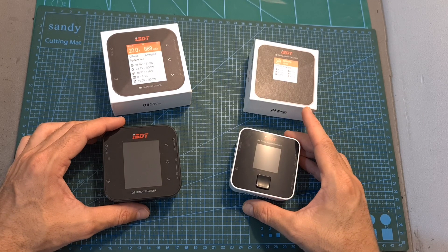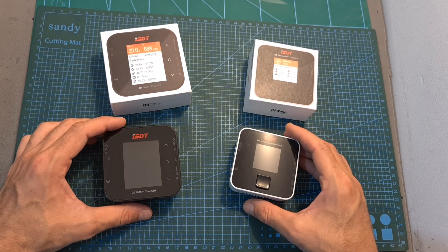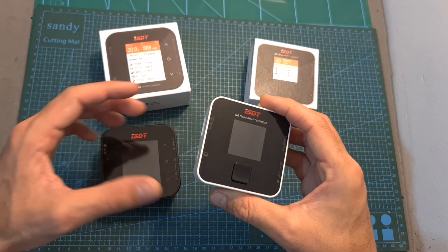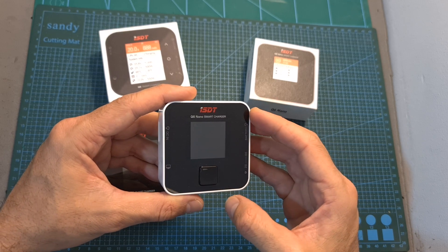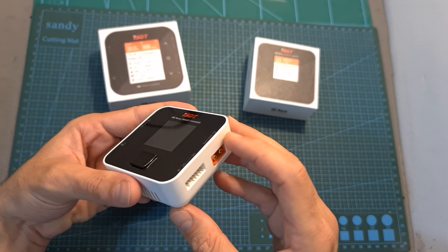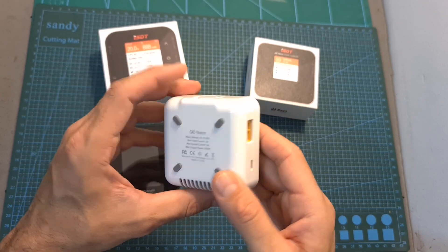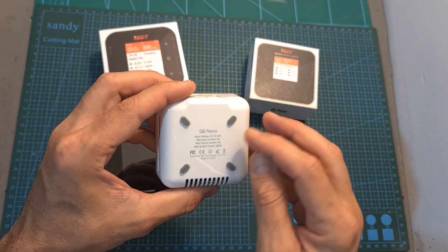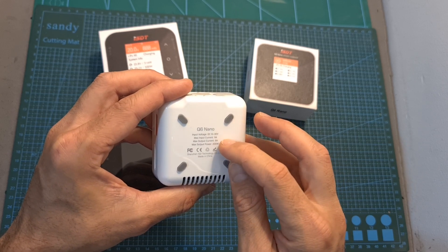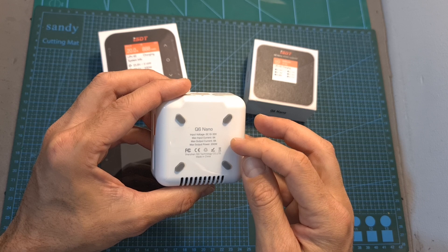Let's start with the Q6 Nano and Q8 DC battery chargers. As far as I know, the Q6 Nano is the cheapest battery charger by ISDT. It features a small color LCD screen, will enable you to charge up to 6S batteries, it supports a DC input voltage of between 10 to 30 volts, its maximum output current is 8 amperes, and its maximum output power is 200 watts.